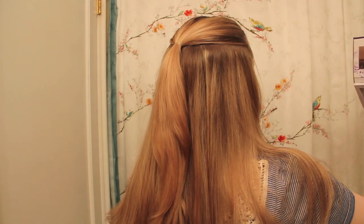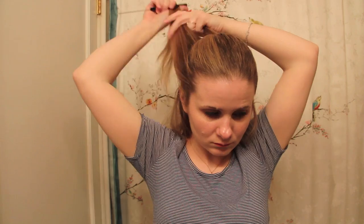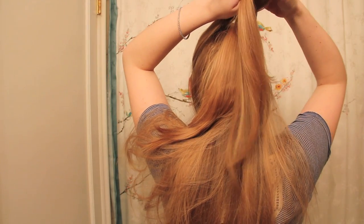I began by making a parting near my temples and slicking my hair back into a small ponytail. Next, I gathered two sections of hair from either side of my head and used a comb to smooth them back. Once that was done, I just tied them together in a square knot and pinned it on top of the ponytail.